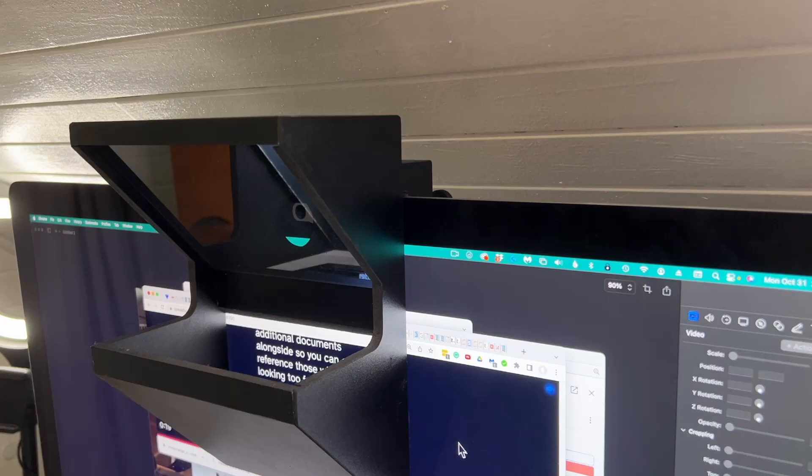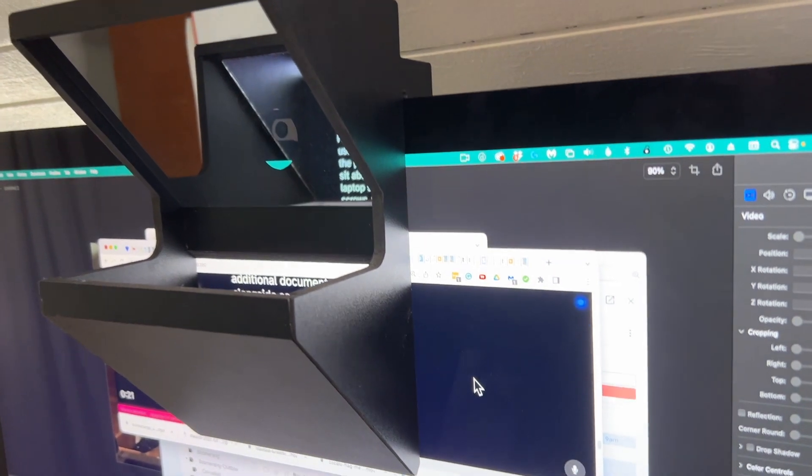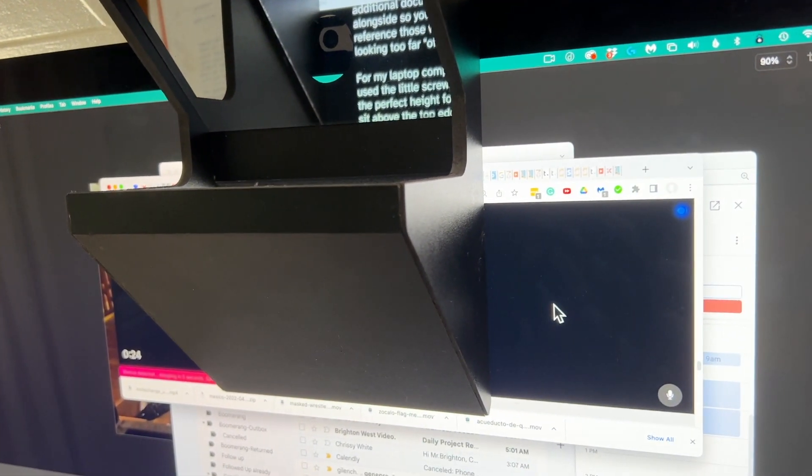On the pros side, it's very affordable, easy to use, and doesn't take up any extra desk space. On the cons side, it is a little bit dim, you cannot use it with an external webcam out of the box, and it's not very adjustable to fit your individual situation. But I can highly recommend it. There will be a link below to purchase, and of course, if you have any questions for me, put those down in the comments.